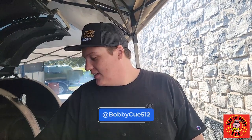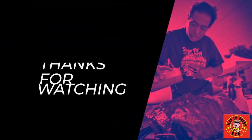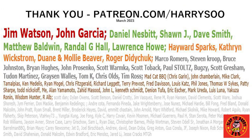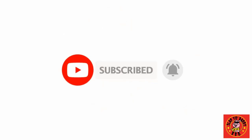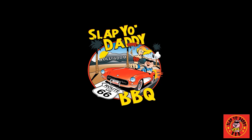You're going to find me at BobbyQ512 on Instagram — that's B-O-B-B-Y-C-U-E-5-1-2. Go ahead and give me a follow and shoot me any questions you might have about different smoked meats on our menu, and I'd be happy to get back with you. Love chatting barbecue. Thanks again, y'all. We'll see you next time.